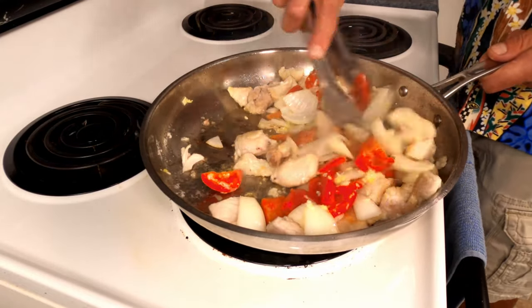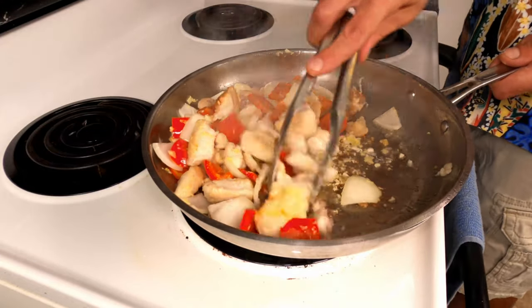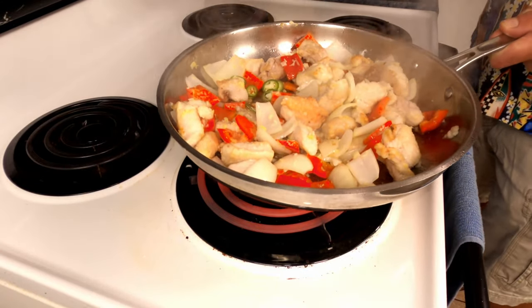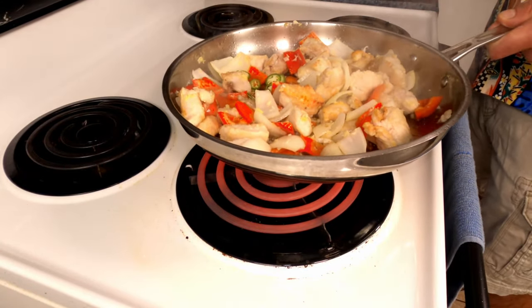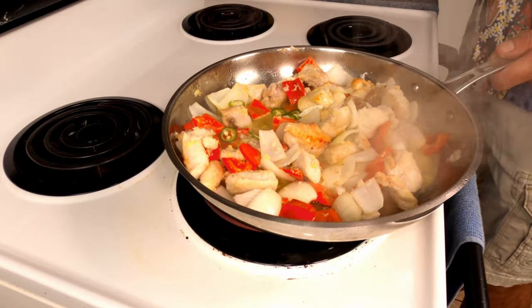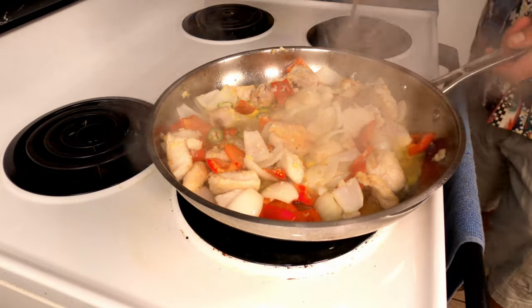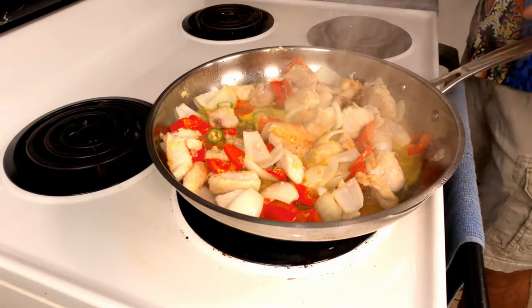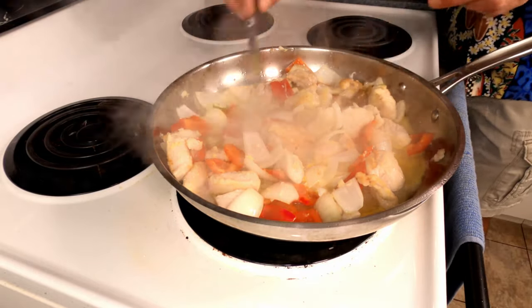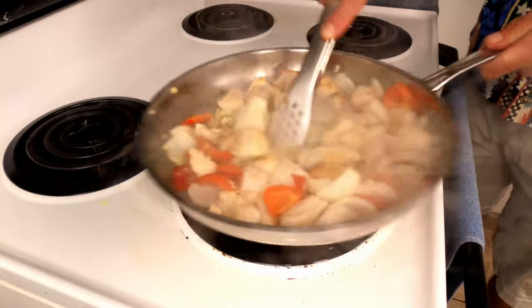Incorporate the chicken. Add the chilies. Add the orange juice, the salt, vinegar, and the honey.